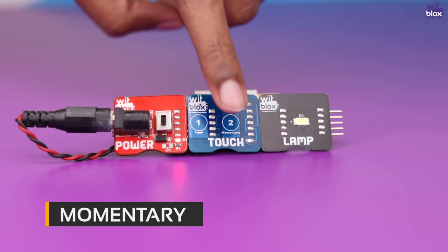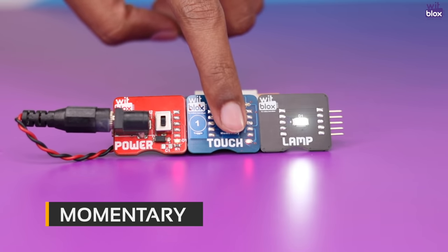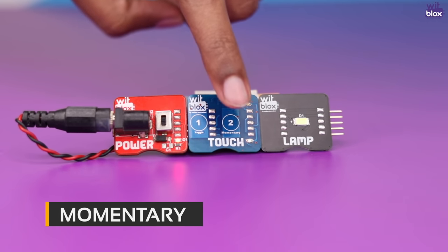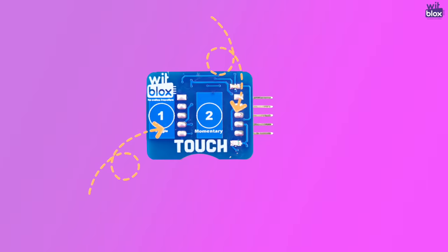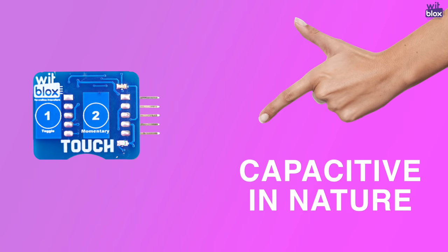The momentary pad, as the name suggests, will keep the output on as long as the user continues to touch the pad. The moment the contact is removed, the output turns off. In short, the pad will maintain the on state of the output as long as the touch is maintained.